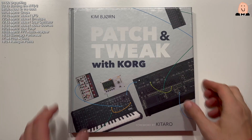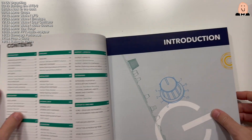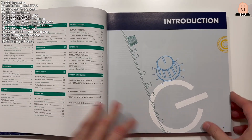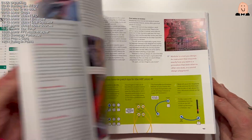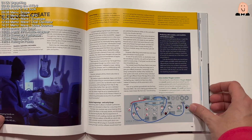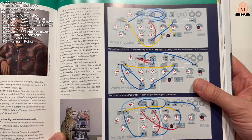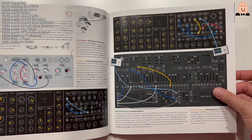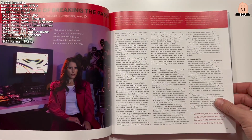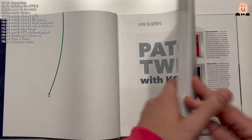But hey, first let's take a look in this little book. So we open it. We'll just take a short look because you need a surprise too if you buy this item, so just make it fast. A lot of text. It's something about Korg. Oh, that's fantastic. Great. 'Patch and Tweak with Korg.' Yes, good.